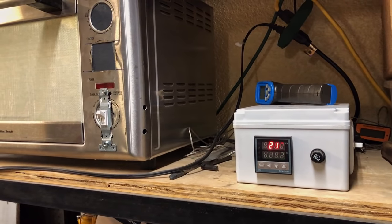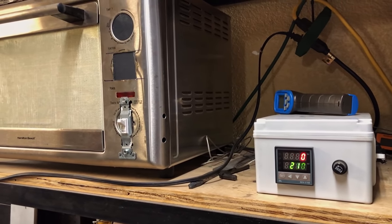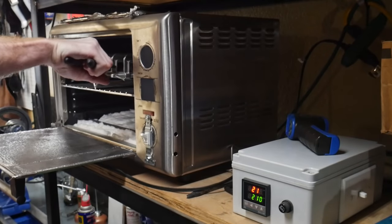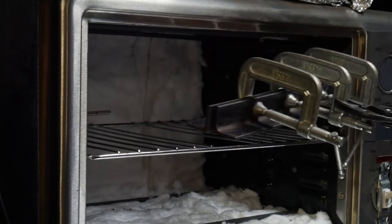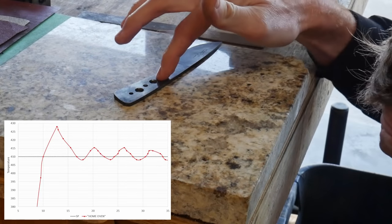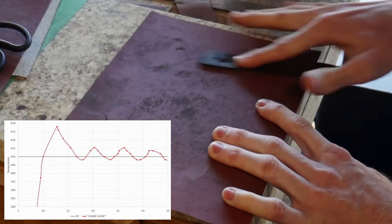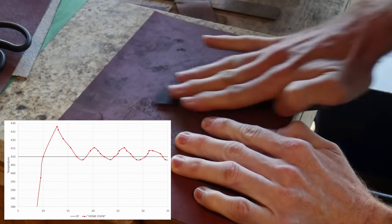This blade skated the file easily, so we will clamp it between two pieces of angle iron to hold it straight and put it into an oven for tempering. I will be tempering at 410 degrees Fahrenheit, which is 210 degrees Celsius, for two two-hour cycles. This can be done in a home range oven; however, make sure your preheat cycle does not have the knife in the oven because home appliances generally overshoot the temperature on their first cycle.